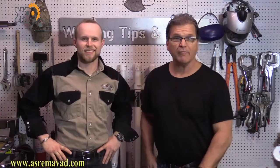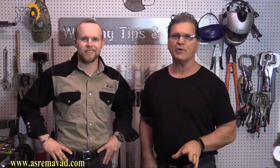Hey, thanks for watching another video from WeldingTipsAndTricks.com. I'm Jody Collier and I'm Andrew Carden. Today we're doing a little stick welding — 7018, 5/32, 4F tube to plate. Let's hit it.